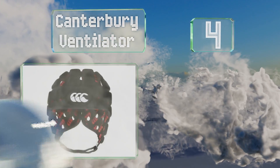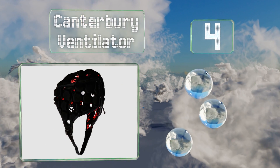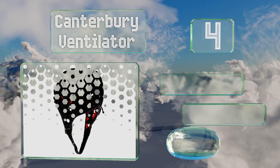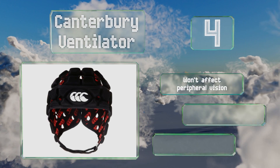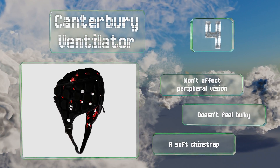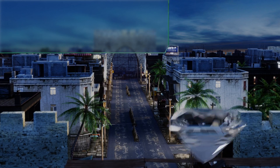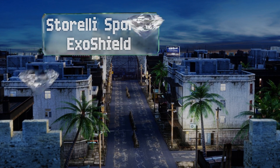At number four, the Canterbury Ventilator is specifically designed to be cool and comfortable. It's constructed from ultralight spandex foam for maximum breathability and flexibility. The polycotton blend liner absorbs moisture and has an antimicrobial treatment. It won't affect peripheral vision and doesn't feel bulky. It's equipped with a soft chin strap.